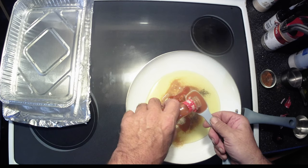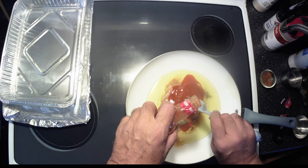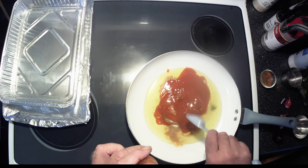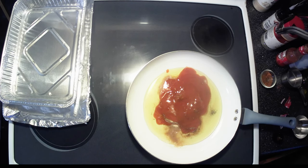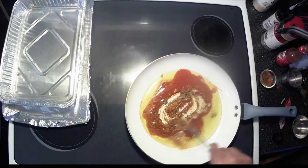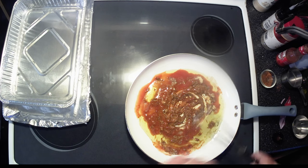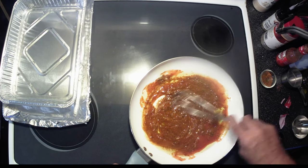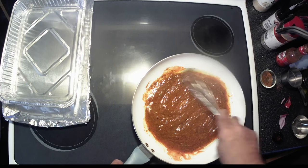So there's one, two, three, four, five, and six tablespoons. Okay, so there's that, and we're going to put it on medium-low heat and get this stuff all mixed up. Just all combined really nicely.